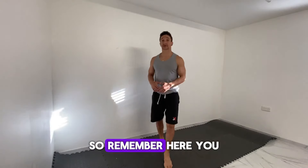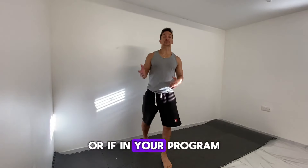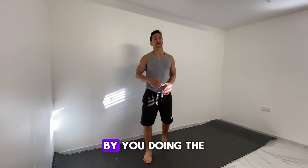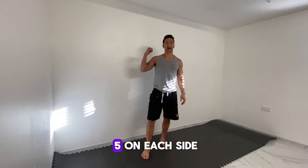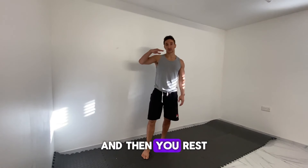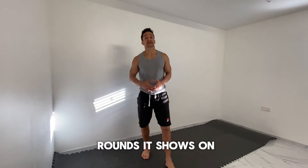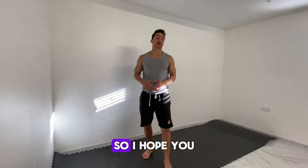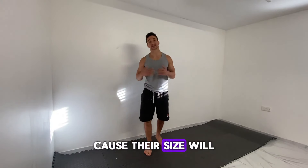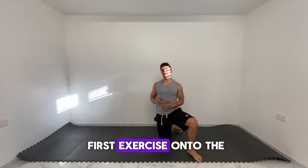Remember, you have 60 seconds rest, or if your program tells you to do more or less, respect what it says. You're doing five on each side, or however many it says on your program, then you rest for the duration and do it again — round one, two, three, however many rounds it shows. I hope you enjoy it! Once you're done, move on to the next exercise and make sure you are warmed up.